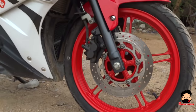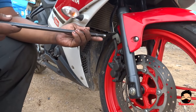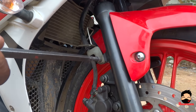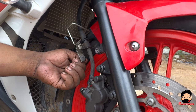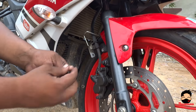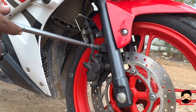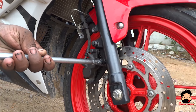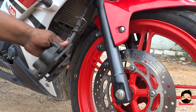So let's open the disc pads. First you use the 8mm T-spanner and open up that bolt right there. Then use the 12mm T-spanner and open up those two bolts as you see here, and your caliper will fall off like that.